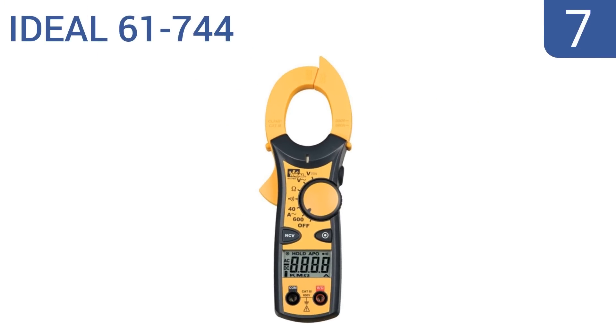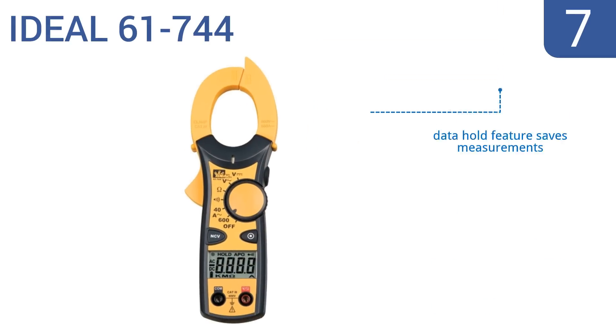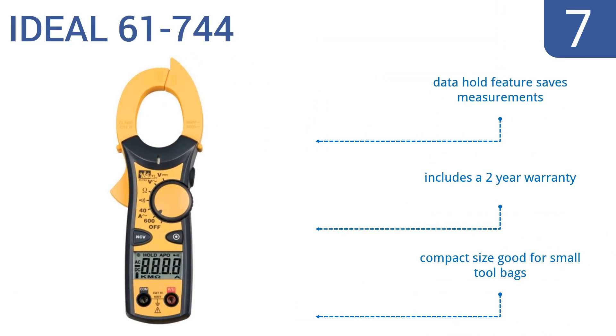At number 7, the jaws of the Ideal 61-744 have a tapered tip to help you separate wires and clamp just the ones you're trying to measure, making it good for work in tight spaces. The unit has an auto power-off function that saves its battery. It also has a data hold feature that saves measurements and includes a 2-year warranty. Its compact size is good for small tool bags.